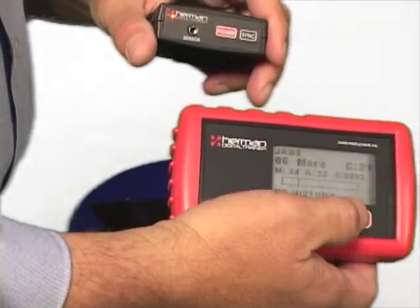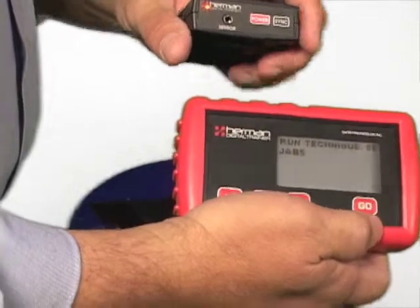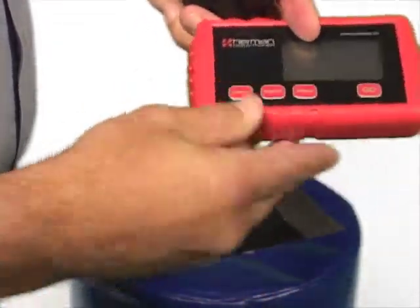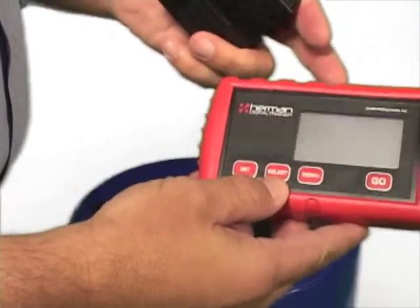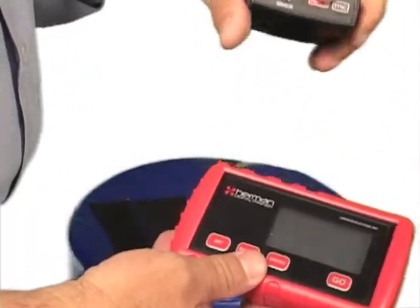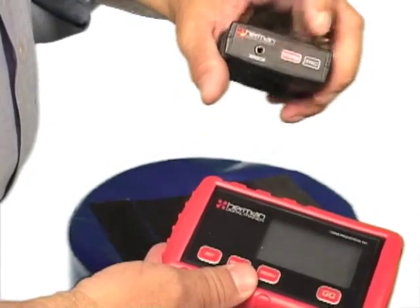You don't have to do the binding again. When you finish the workout and power them both off: to power off the trainer, hit the two left buttons at the same time. You have to manually power off the trainers — they do not shut off on their own when they're in wireless mode. For the sensor, hit the power button and the light goes off.